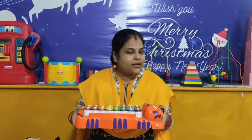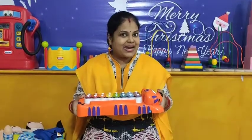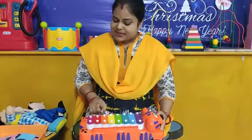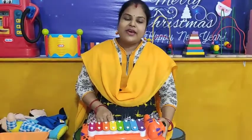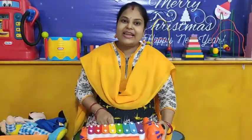Very good children. Great job. So now, I will play a xylophone. And you have to count from number 1 to 20 once again. Let's start. 1, 2, 3, 4, 5, 6, 7, 8, 9, 10, 11, 12, 13, 14, 15, 16, 17, 18, 19, 20.